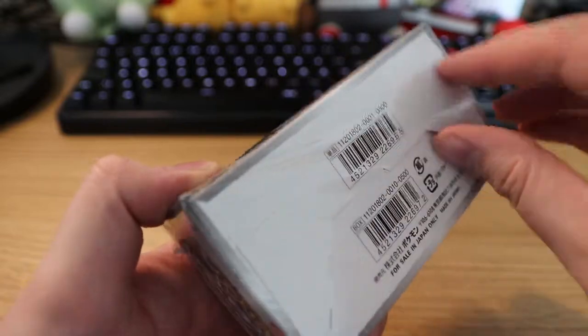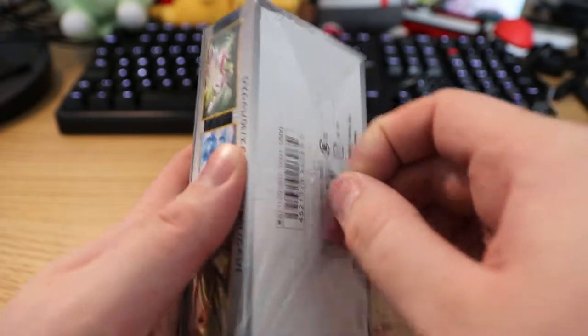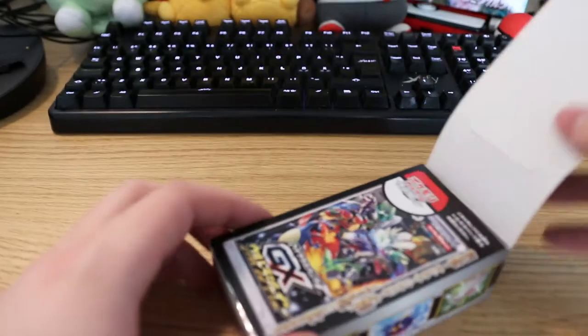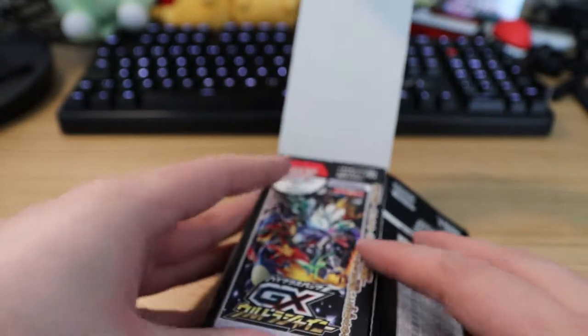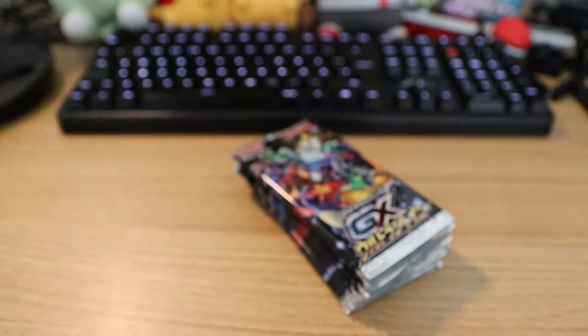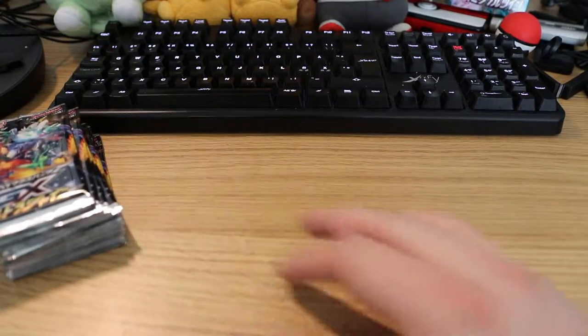The Japanese boxes are actually so flimsy that you feel like you're going to destroy them by just touching them, and I don't want to destroy them — I want to open them. I want to cherish them and love them, and then I'm gonna throw all the boxes in the trash. This isn't gonna be a super long video because there aren't a whole lot of packs in this one, but there are some. So yeah, let's get on with this.